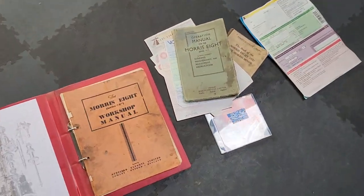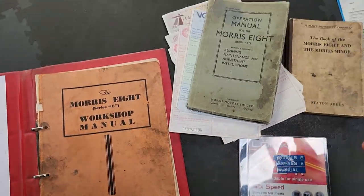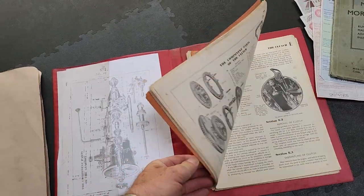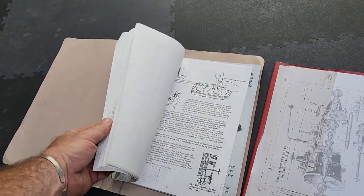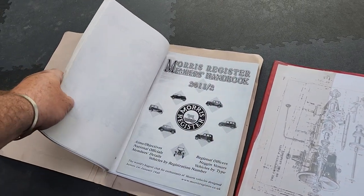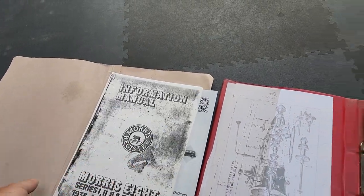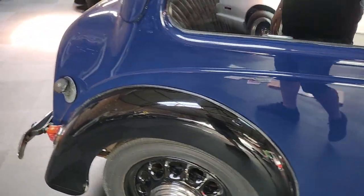Down here we have some literature that came with it. There's a manual on CD, a couple of handbooks, a workshop manual — there's an original one there, and one that's a copy workshop manual.